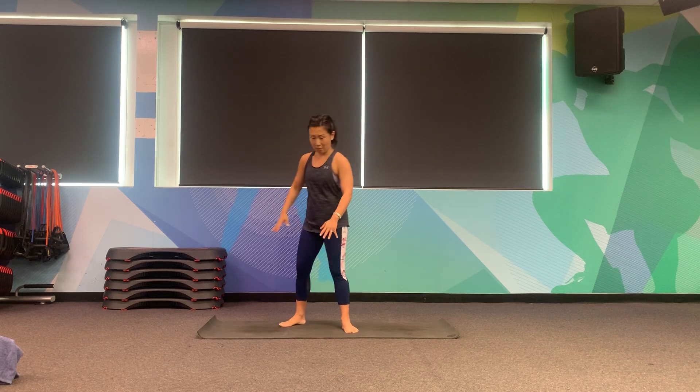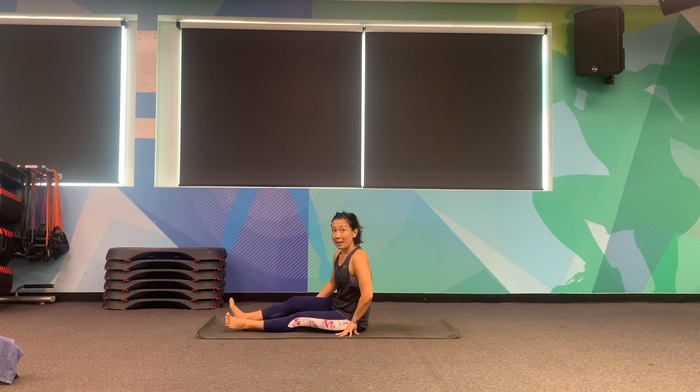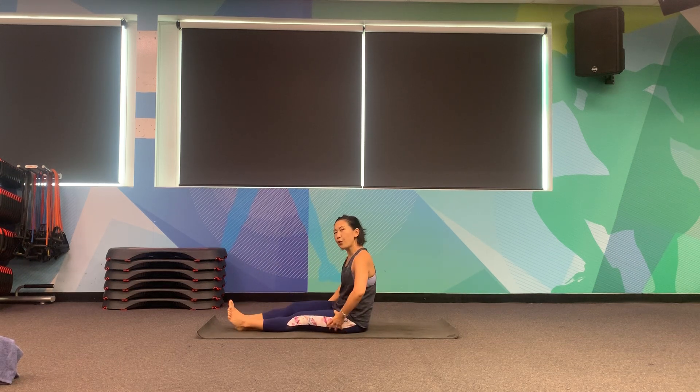If you want to take a break at any time, follow me and do so. Today Pilates will get us to sit onto the floor first. Extend your legs and just move your hips one at a time. This helps us to set up our pelvis.